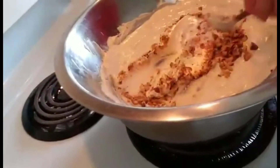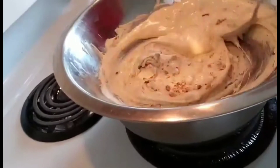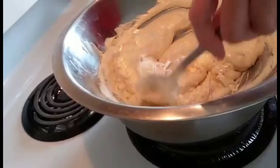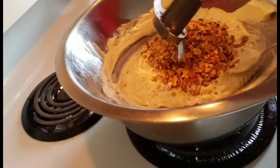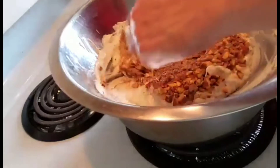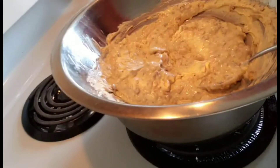I like lots of almonds because they neutralize the sweetness. I just don't like any dessert or chocolate that's too sweet, so I put in a lot of almonds. It's done — I can taste it — yum!